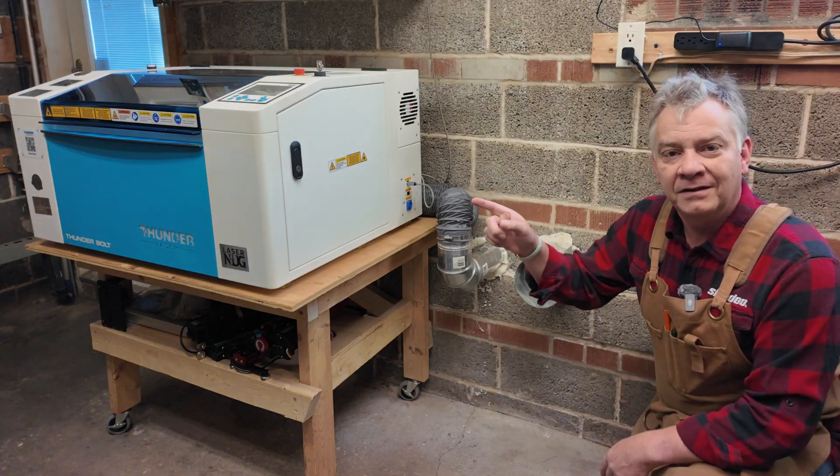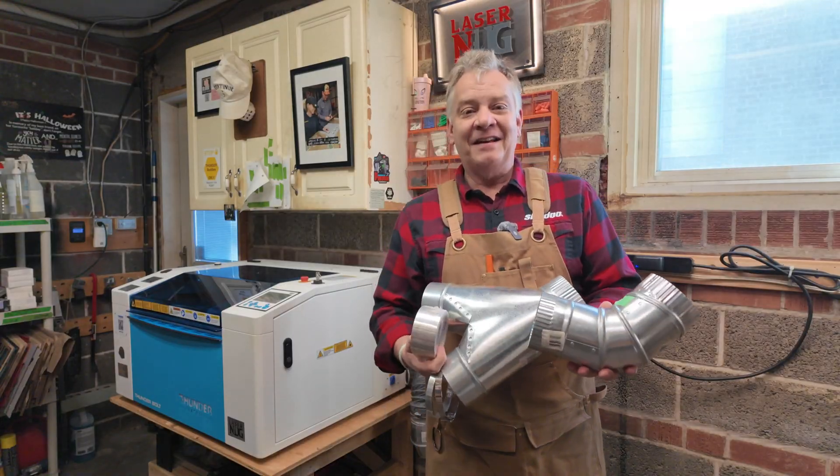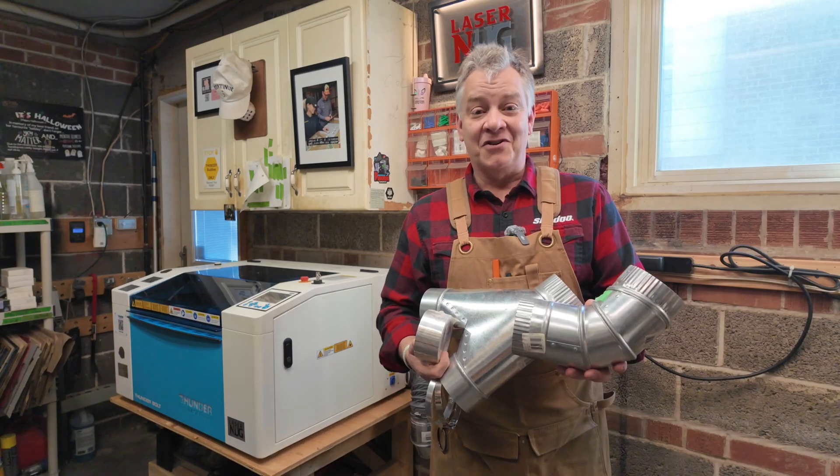Did you put the right venting in for your laser? I thought I had to, but it turns out I was wrong. Let's talk about venting for your laser today on LaserNug.